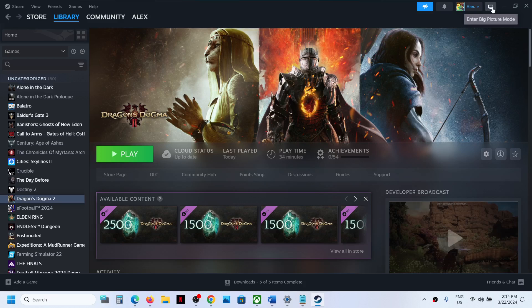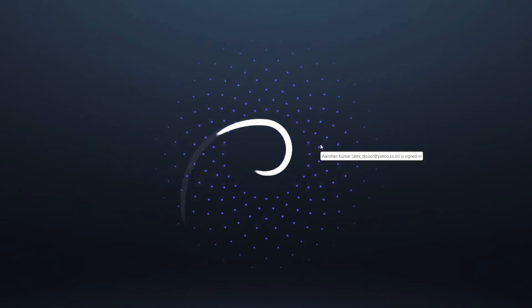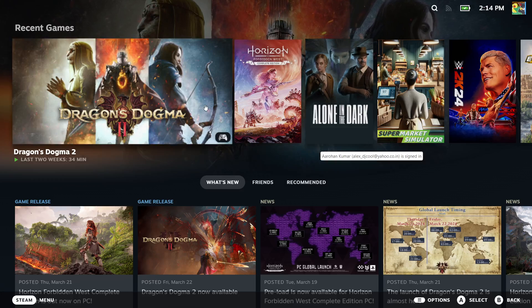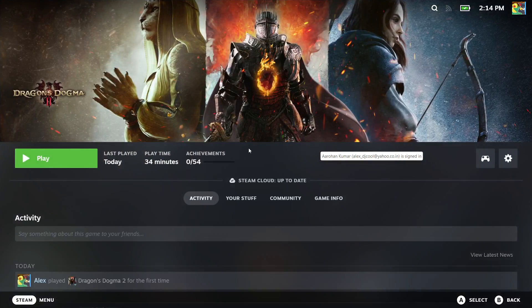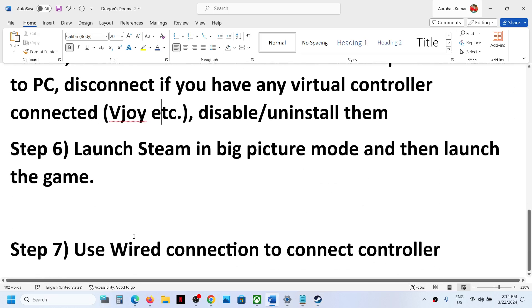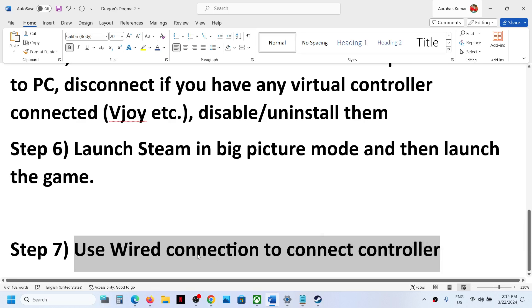The next step is to launch Steam in Big Picture mode. On the top right you can see the Big Picture mode icon — click on it. Once you are in Big Picture mode, launch the game from there and then check if the controller is working.